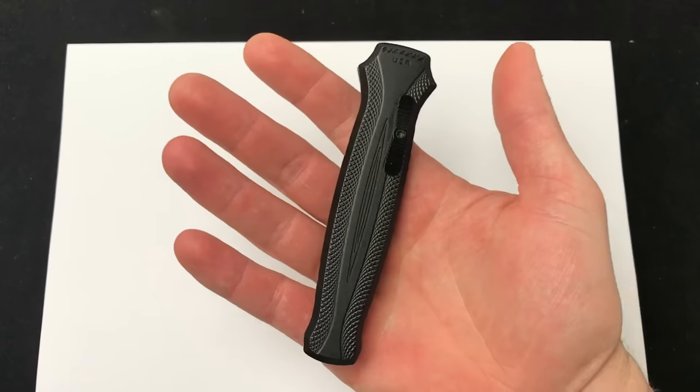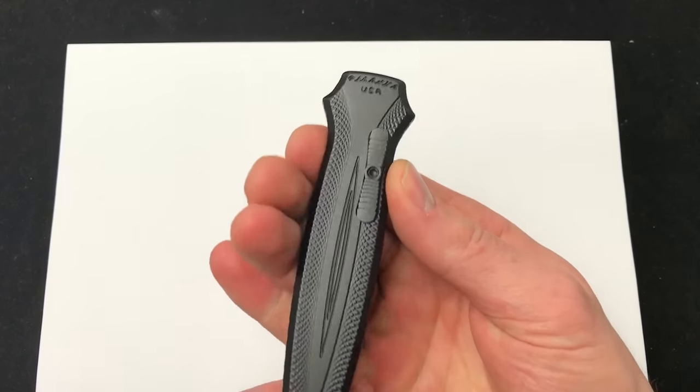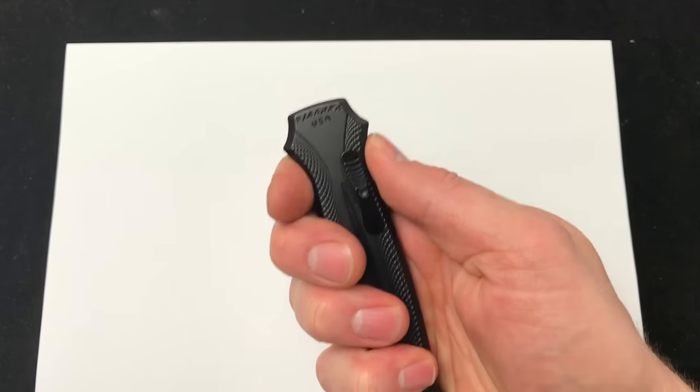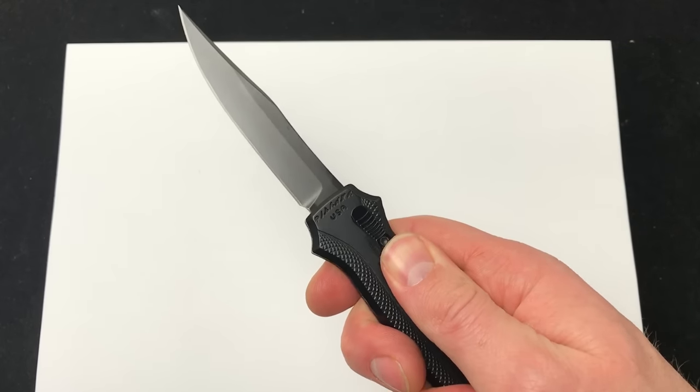As far as the feeling in your hand, it feels really nice. I like that it has this tapered section here to give you some resistance, to give you some grip. And most importantly, let's check out the action.